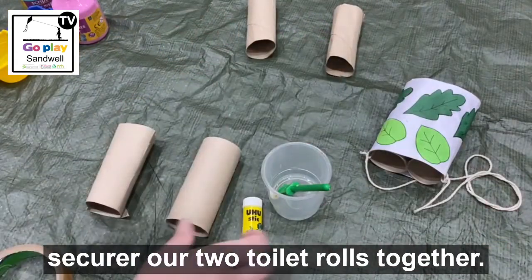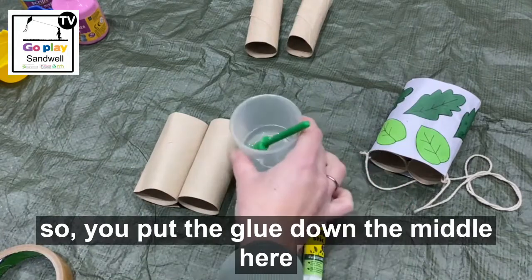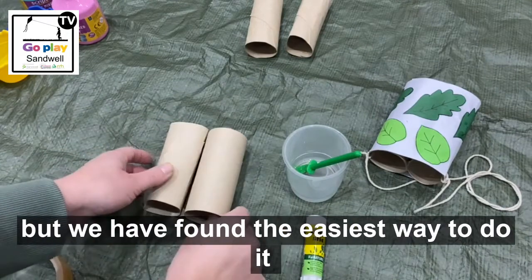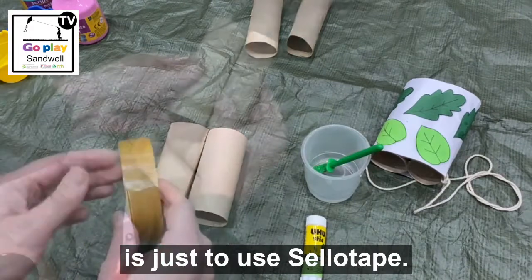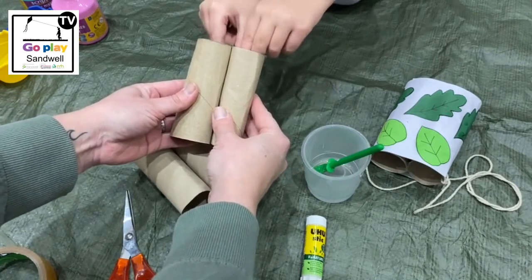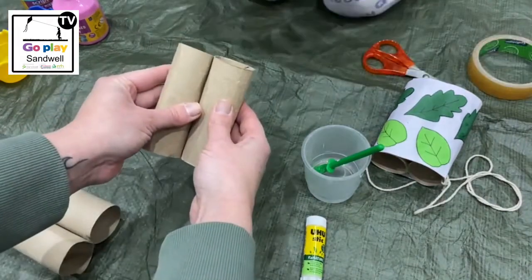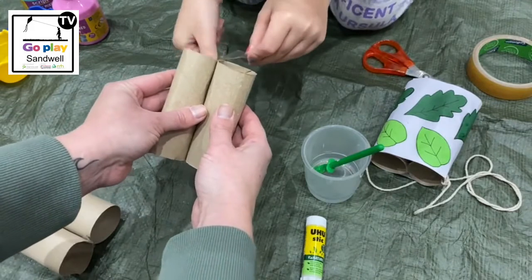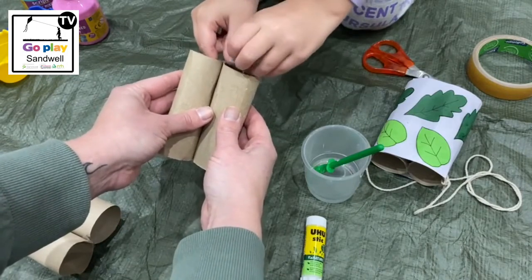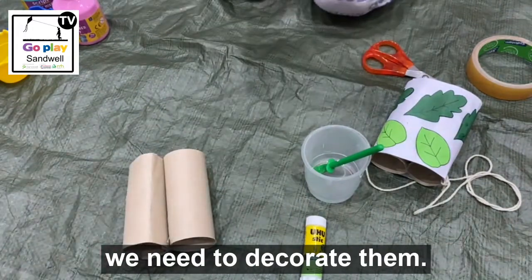The first thing we are going to do is secure our two toilet rolls together. You can glue them — put the glue down the middle here and there and stick them together like this. But we have found the easiest way to do it is just to use some sellotape. Okay, great job! So now we have got our binocular shapes, we need to decorate them.